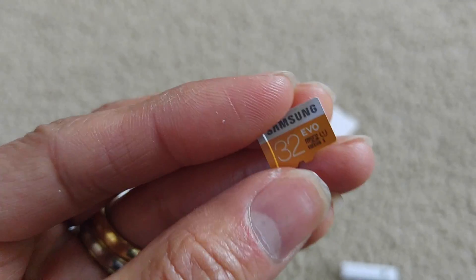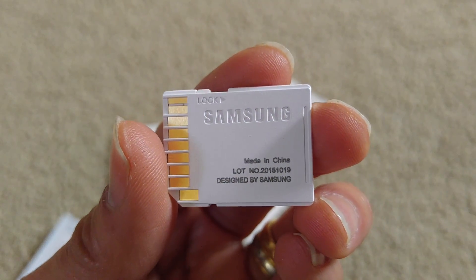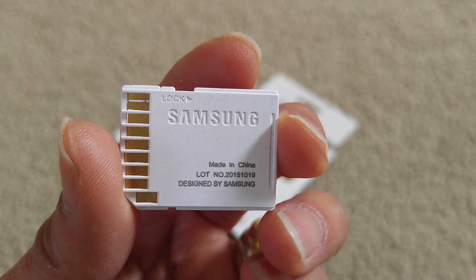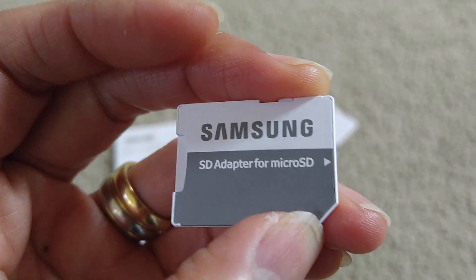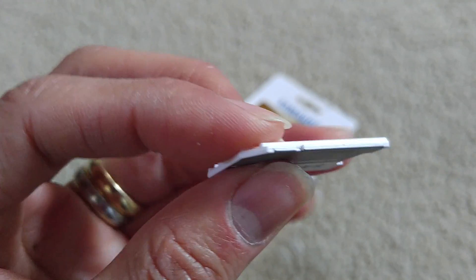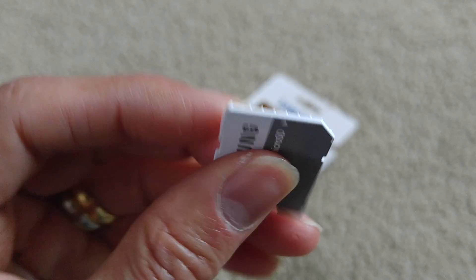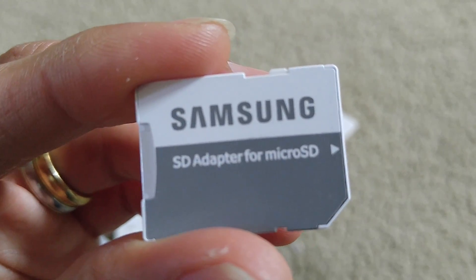So this is my unboxing. I will run the H2testW software on both of the cards and run the test. Even though I bought this one at the retail store, I just want to make sure to see if it's real or not. Thank you for watching, and hopefully you subscribe to the channel.